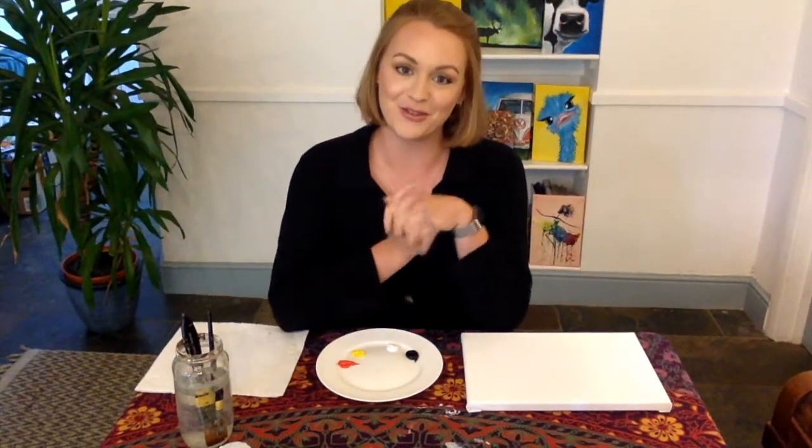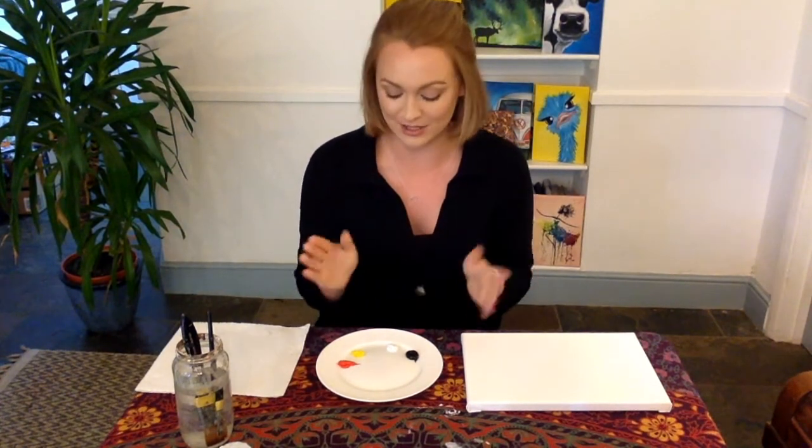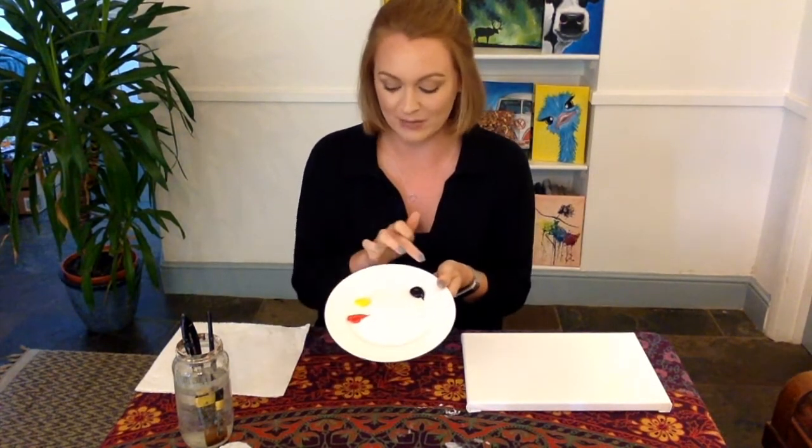Hi there and welcome to another Craft New tutorial. Today I am going to be painting a sunset silhouette. As always I'm using acrylic paints, but today it's just going to be red, yellow, white and black, so quite simple.